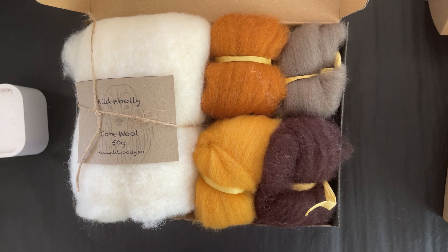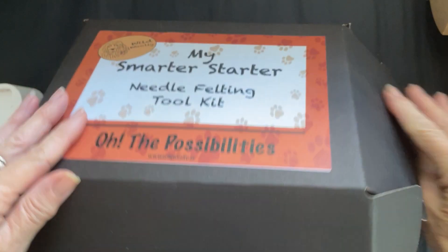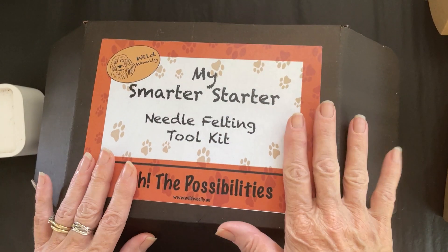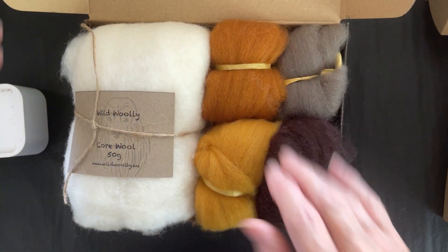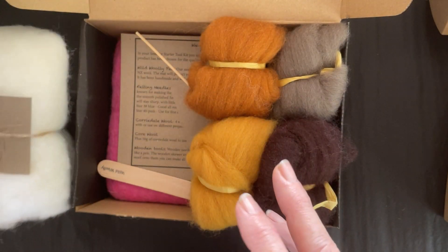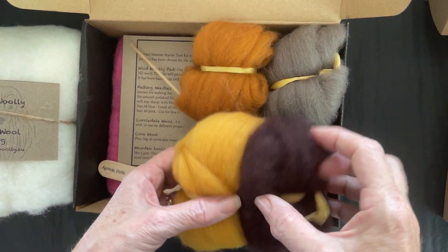Hi everybody, Di here from Wild Woolly. I just wanted to let you know about my smarter starter kits in case it's a bit confusing on the website. This is just the one that comes with your choice of wools — basically you get 50 grams of core wool to start your creation.